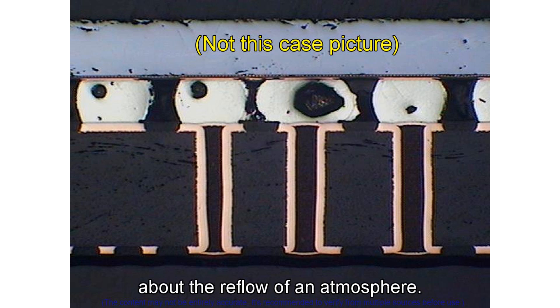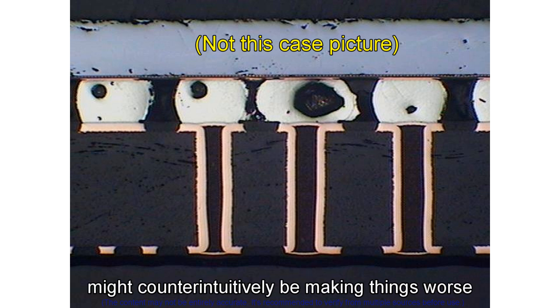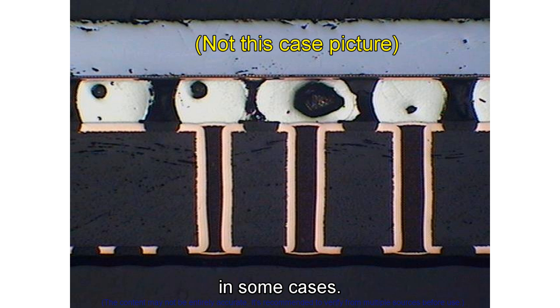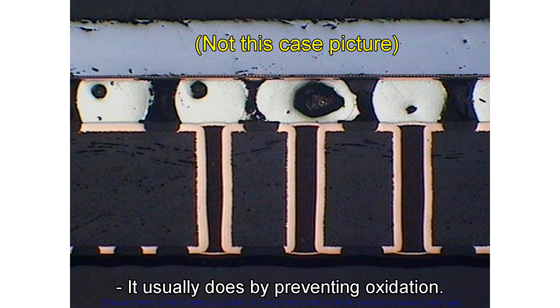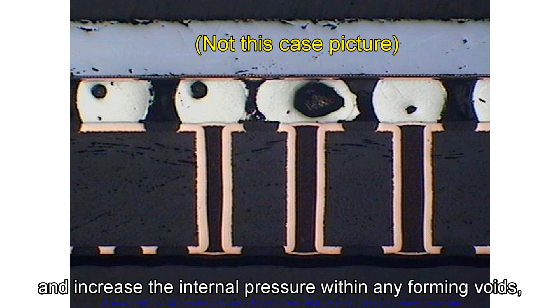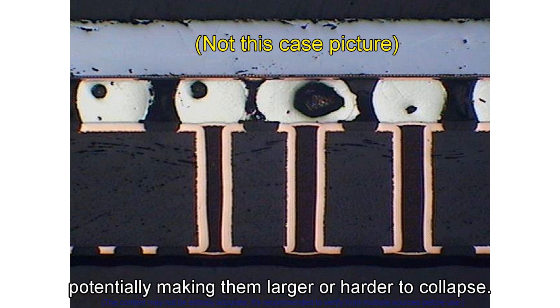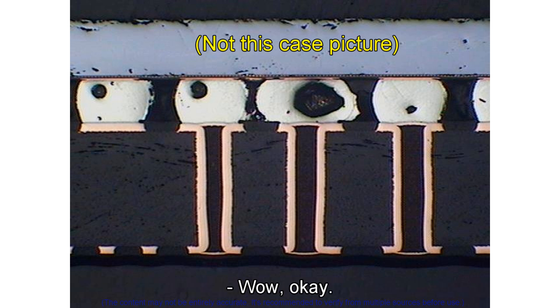They raised an interesting point about reflow atmosphere: they wondered if using nitrogen might counterintuitively be making things worse in some cases. While nitrogen prevents oxidation and usually helps soldering, the theory is it might also lower the solder's surface tension and increase internal pressure within forming voids, potentially making them larger or harder to collapse. It's not definitive, but something to consider — another complex interaction.